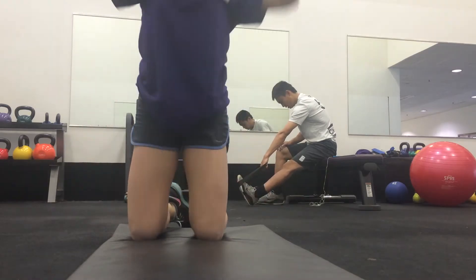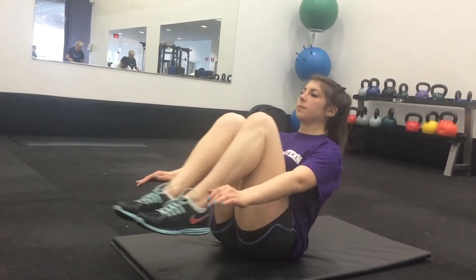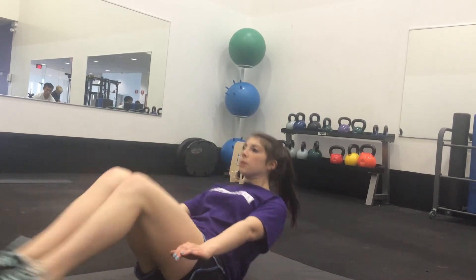You wouldn't expect it. Next, we'll do abs. You sit in a V-shape and you bring your arms and legs in together, and you bend your knees and then push them out. You do that about 25 times.